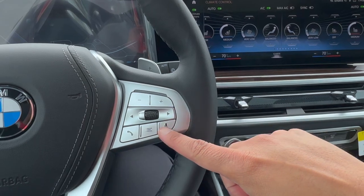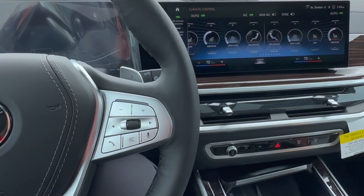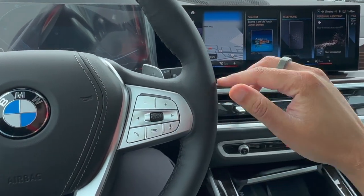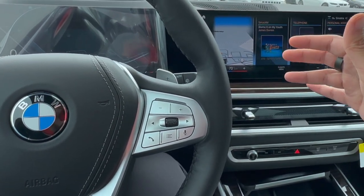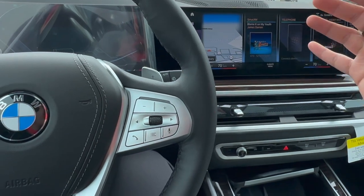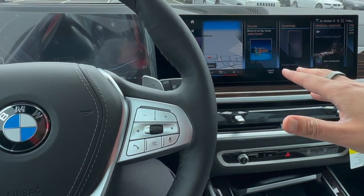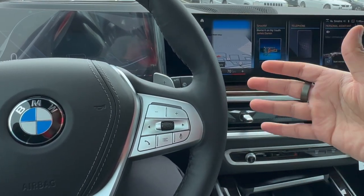A couple other things to know: BMW's new voice command system can control every single climate control setting. Even though the physical climate control buttons are gone, to prevent yourself from going into the menu while driving, the easiest way is simply by using voice command. You can tell it to control temperature, heated steering wheel settings, heated seat settings, or even just say you're cold and it'll warm up the vehicle and set the temperature by itself. Definitely make sure you utilize voice command for climate control on newer BMWs — it will save you from having to manually go into menus while driving.